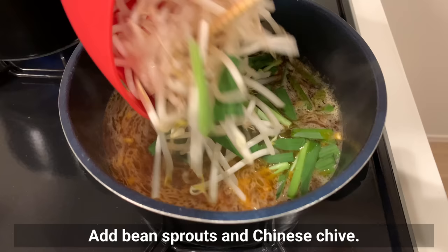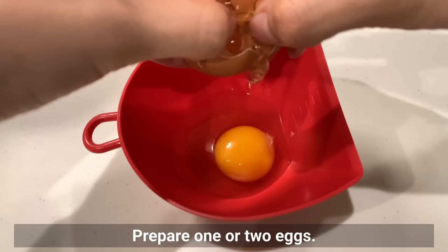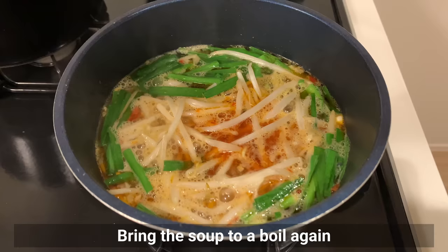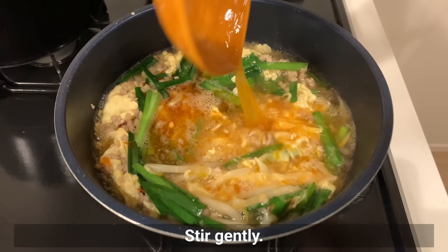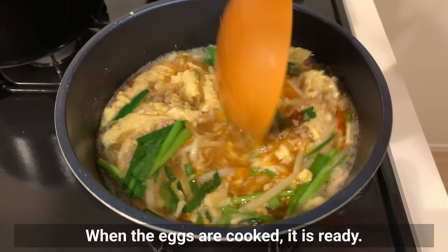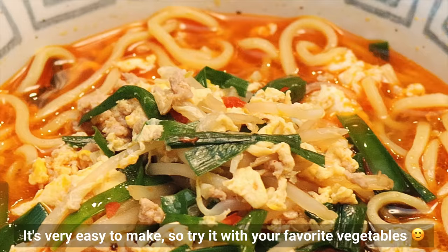Add bean sprouts and Chinese chive — these take about a minute to cook, so you can add them when the noodles are ready. Prepare one or two eggs, bring the soup to the boil again, and add beaten eggs, stirring gently. When the eggs are cooked, it's ready. After serving the noodles in a bowl, pour the soup on top. The spicy but rich broth with the mild egg is the best — it's very easy to make, so try it with your favorite vegetables.